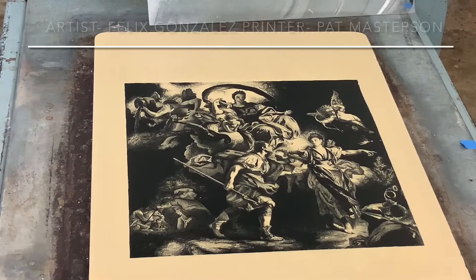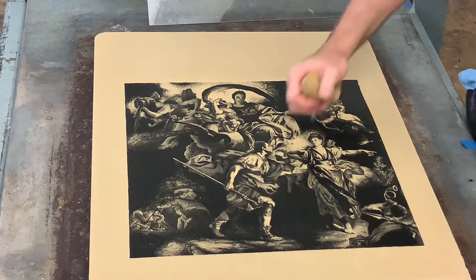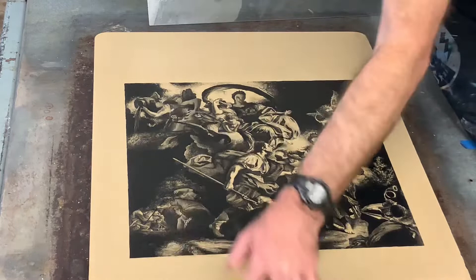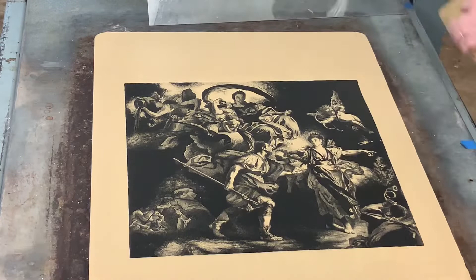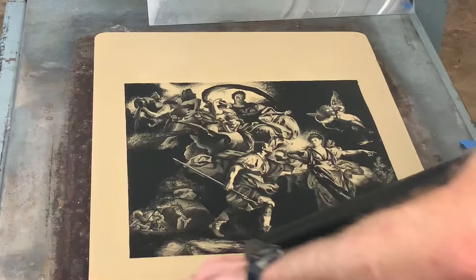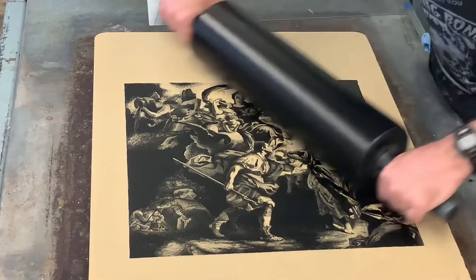This is a stone lithograph by artist Felix Gonzalez. The technique of stone lithography was invented over 200 years ago by Alois Senefelder, and nowadays it's used as an art form. There's something really beautiful about the dance, the beautiful balance where the limestone holds water and receives grease. It's just really magical, and we're just going to print up this stone for you.